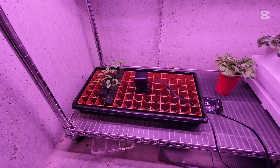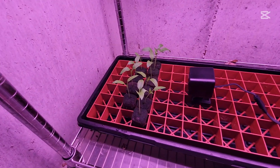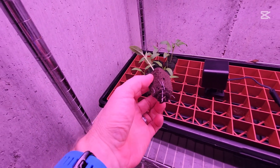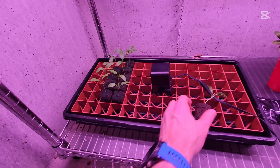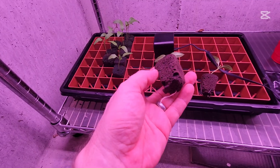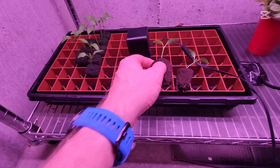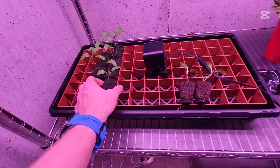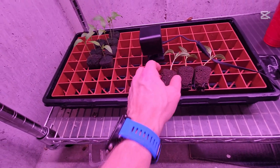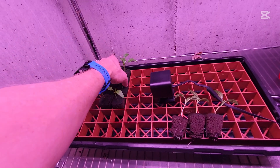Here you can see where I grew out my seeds that are going in the system. I started plenty of plants; I'm just going to pick four plants that look good. They all have roots coming out of the bottom, and they'll be going into the bucket system after we watch this short little time lapse I made.